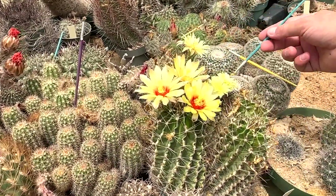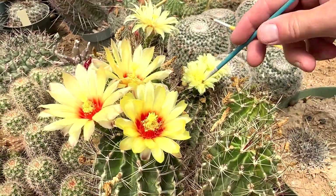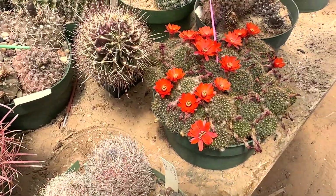It's a nice red center though. That one that's just yellow — that's a Rebutia.